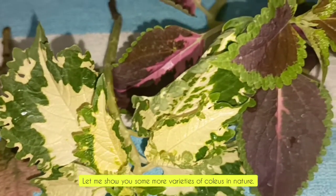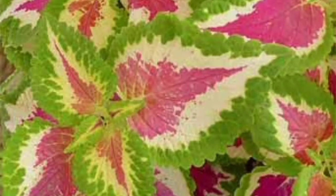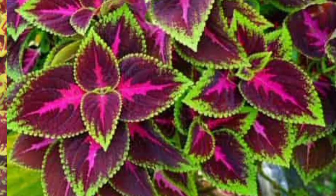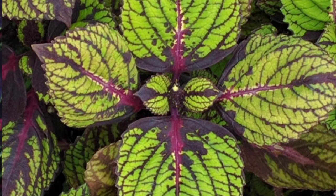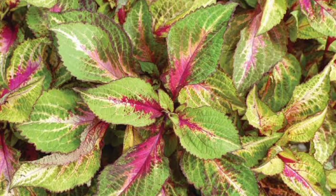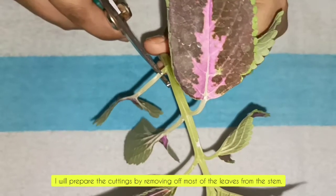Let me show you some more varieties of coleus in nature. Now I am going to prune some of the leaves from these cuttings. I will prepare the cuttings by removing most of the leaves from the stem.